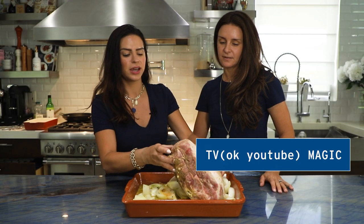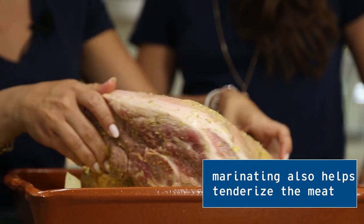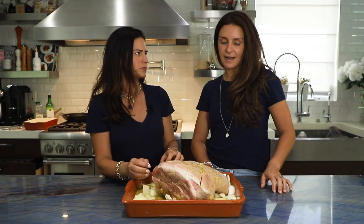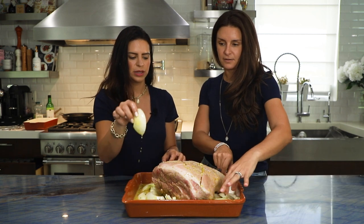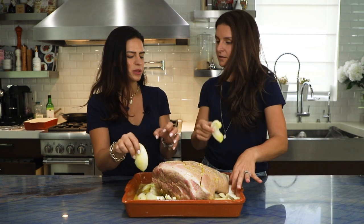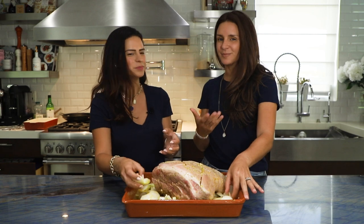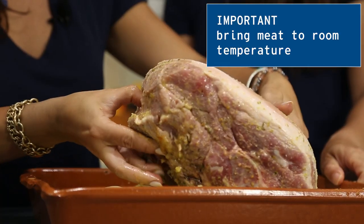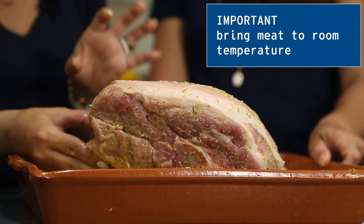It's been marinating for 24 hours. You can really see how the skin has changed — you can tell the marinade has penetrated in there. All those juices have seeped in. We also cut up an onion into pretty large pieces, because we know this is going to take about five hours and we want the onions to cook at the same rate. Before we roast it, take it out of the refrigerator about an hour beforehand so it's not too cold.